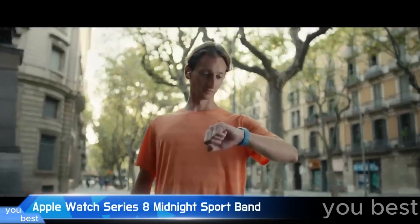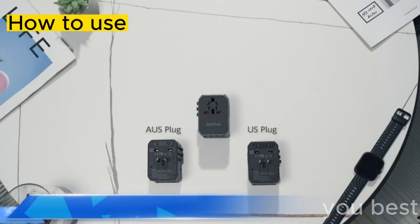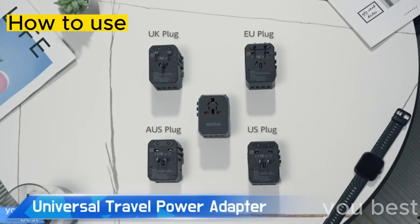Step right up and meet the watch that's more empowering than a bald eagle in a tank top. The Apple Watch adapts no matter what country you're in. Here's how you make it work.